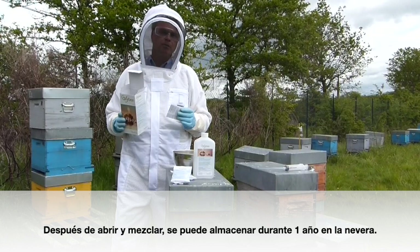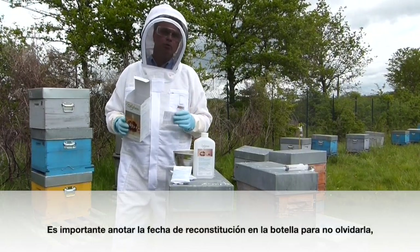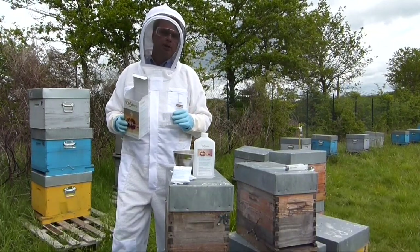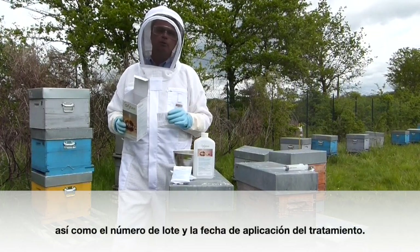The shelf life of OxyB is two years. After opening and mixing, it can be stored for one year in the refrigerator. I would advise that you write the date directly on the bottle so you don't forget it. You should also keep the batch number and treatment date for your records.